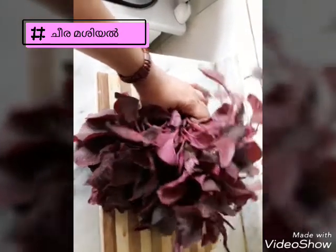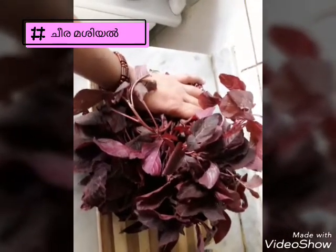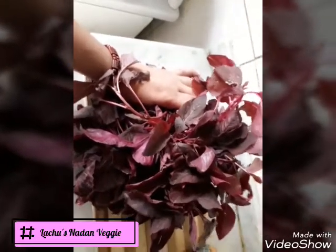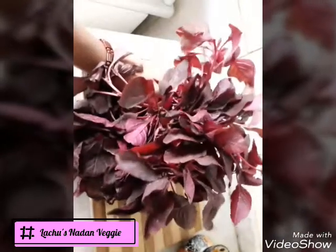Hello, I have a recipe for a cheera vegetable. This is a different recipe for a cheera vegetable. This is the recipe for a cheera vegetable.